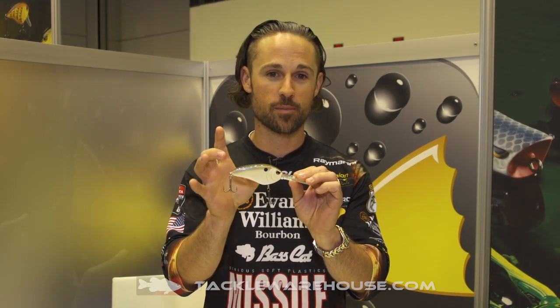All right Tackle Warehouse, John Kruse here with the ICAST 2017 release. We're here in the Spro booth and I've got the Spro Little John Super DD. This is a 90 millimeter bait.